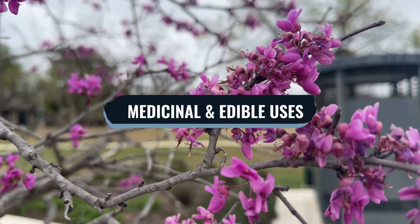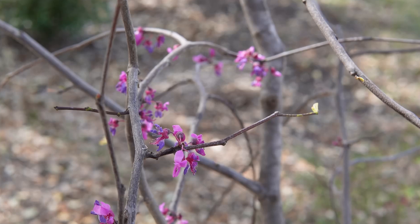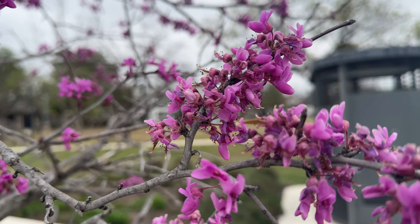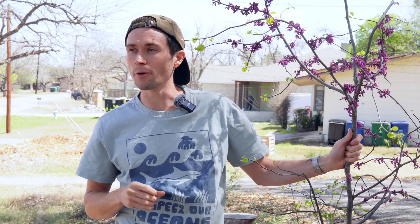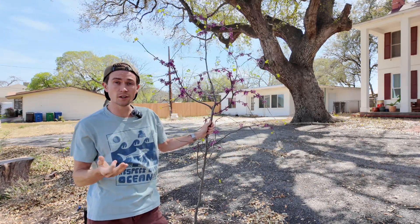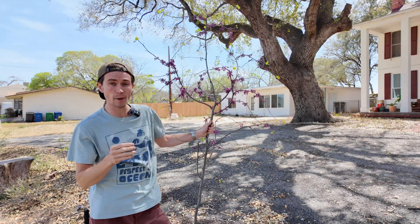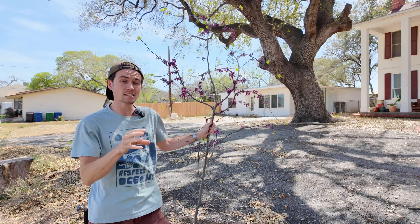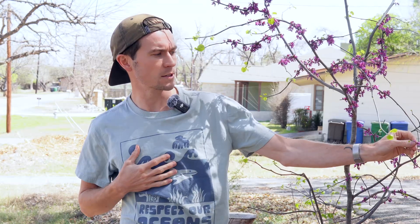As for interesting edible uses, I mentioned the flowers of the Texas redbud are actually edible — they can be used fresh in salads as a garnish, or even pickled for their mildly tart, citrus-like flavor. The young seed pods before they mature and harden can also be eaten raw or lightly cooked, similar to snap peas. One of the best ways to prepare them is sautéed in butter, which enhances their mild sweetness and crisp texture.